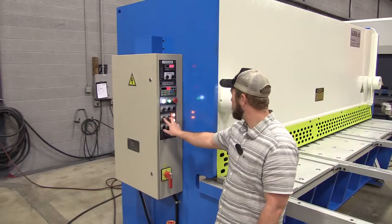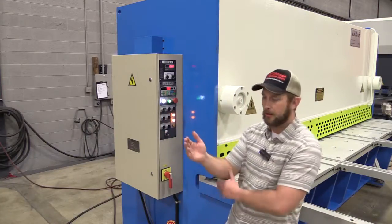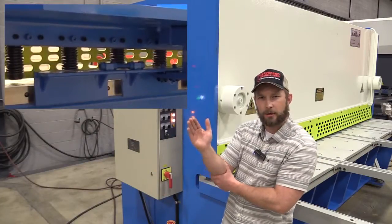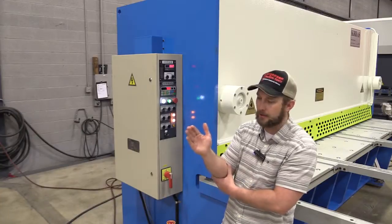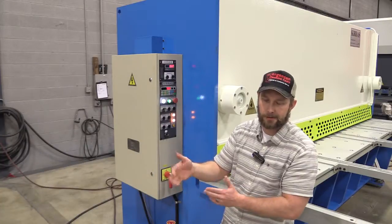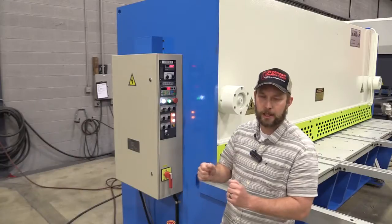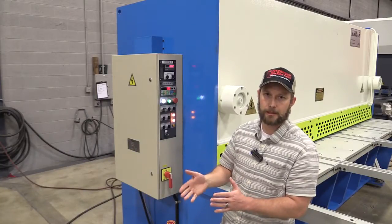Right here we have our rake angle adjustment. Because this is a guillotine shear, we have the ability to adjust our rake angle — you can make it flatter or steeper. A steeper rake angle is for thicker materials. For thinner materials, we want it as flat as possible so we don't get a twist or what you call a pigtail where it curls the material. We can cut material that keeps it flat, giving us less work to do when making our parts.